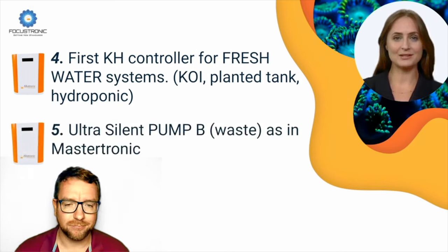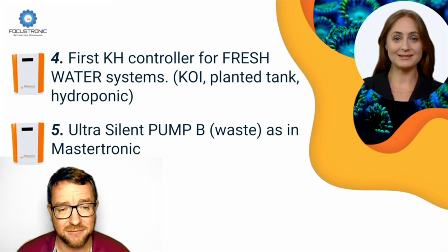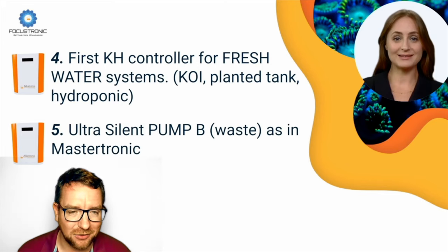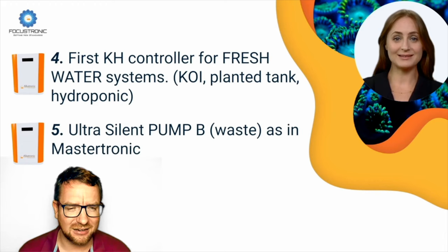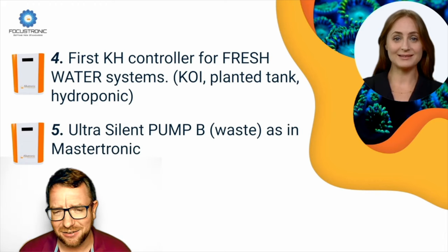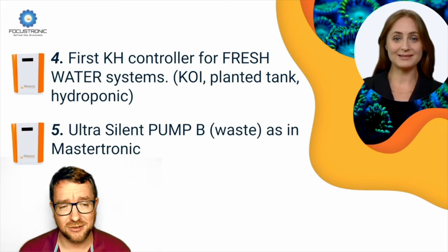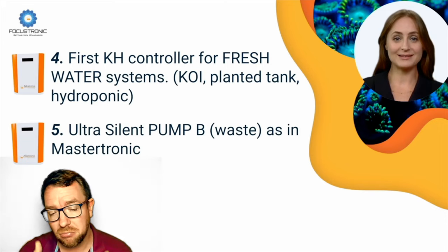Number five: ultra silent pump, same as in the Mastertronic. They've updated some of the pump heads and pump motors in the device, so it's a much quieter pump. I've never actually used an Alcatronic before so I wouldn't know how noisy it was, but I can say I do have a Mastertronic and I rarely hear that device in action, even sitting right at the tank. If the Alcatronic Professional can be as quiet as that device, thumbs up from me.